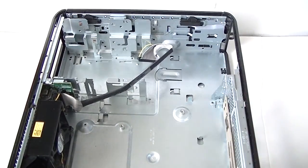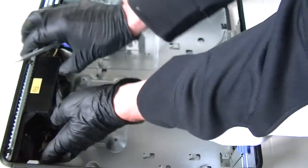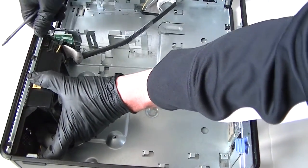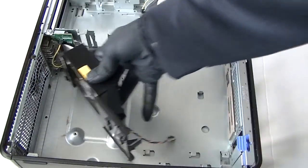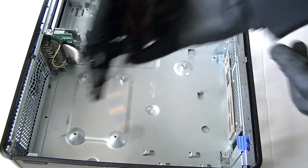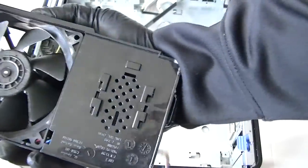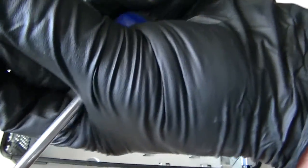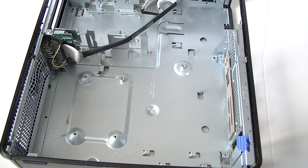There's a secure clip right here — press it up to remove it and it comes right out. There's also a secure clip in the bottom — press it up gently; you don't want to break it. Press it up and it removes just like that. This is the fan for the processor cooler; it looks like a 92mm fan with a four-pin connection. That's about it — this is the disassembly teardown for the Dell Optiplex 360 desktop. Thanks for watching, bye.